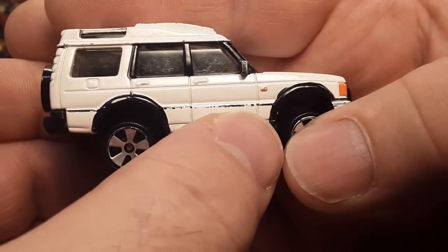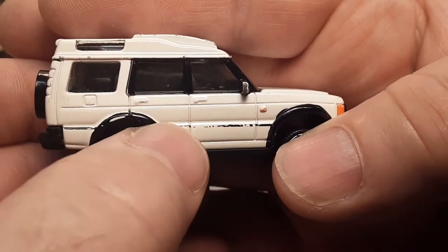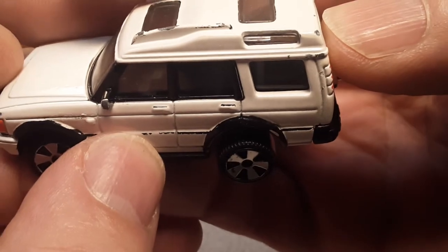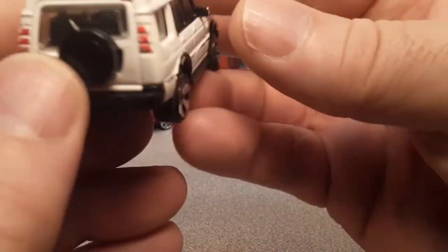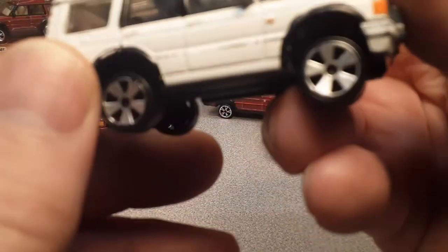Interestingly, they put this black stripe on the side but sacrificed the door handles — they were not painted, or they were and just rubbed right off. Yeah, looks like the remnants are there. They come right off on this side, unless that's an error or whatnot.